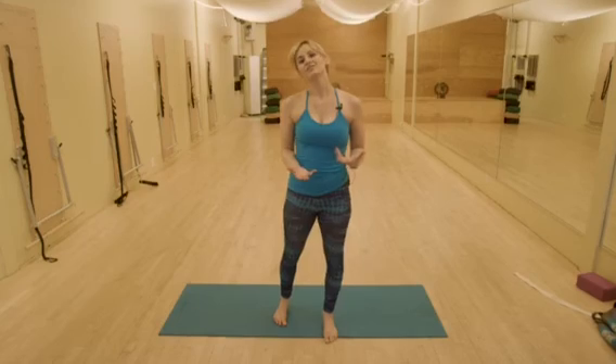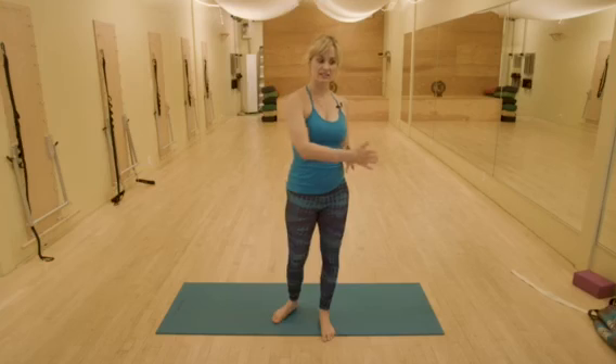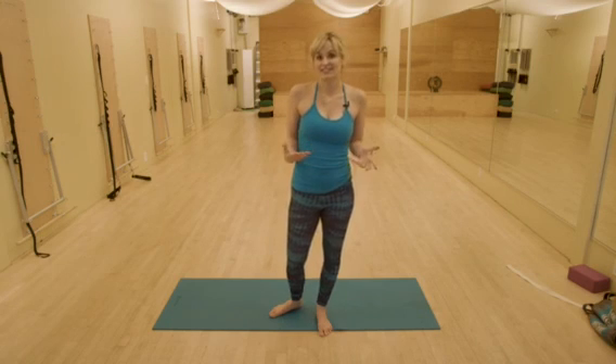There are lots of different things I could add into this basic sequence — little detours from different places, like the crawling you saw. But this is a great place to start. Give it a try, let me know how it goes, and post your own variations on sun salutations — I'd love to see them.